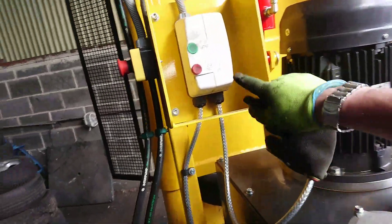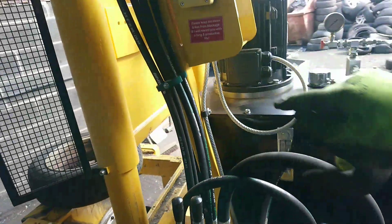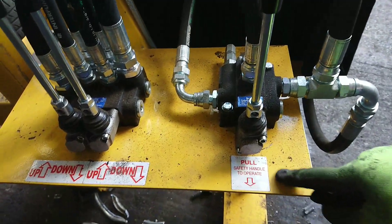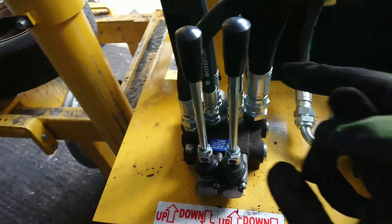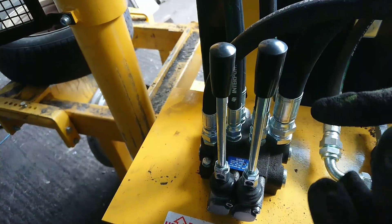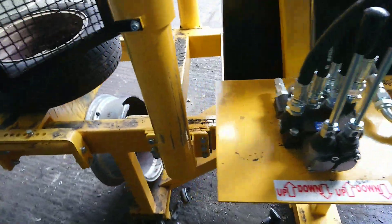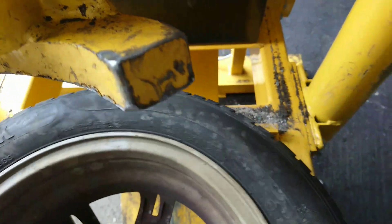Pretty simple. That's the switch there — stop and start — and that's the V button and this one here. There's a safety handle to operate, so you have to pull that back, and then with these two, you pull this back and then pull that down.